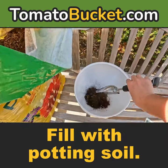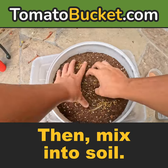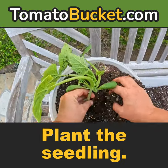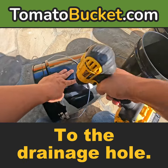Grow vegetables with ease. Fill with potting soil, add Osmocote fertilizer, then mix into soil. Plant the seedling and then wet the soil. Fill the bucket up to the drainage hole.